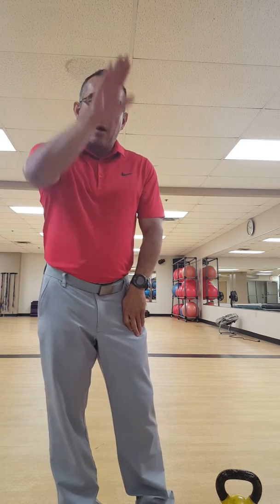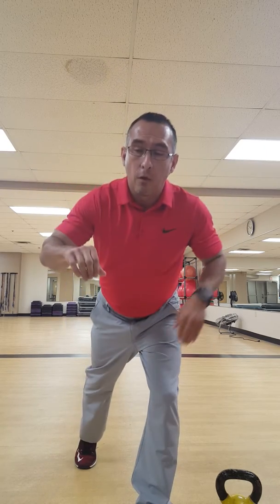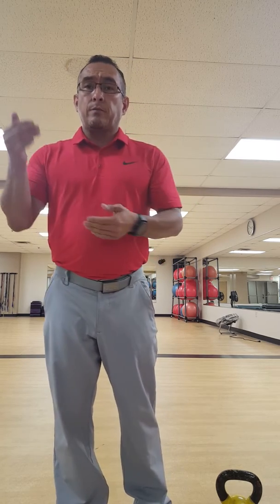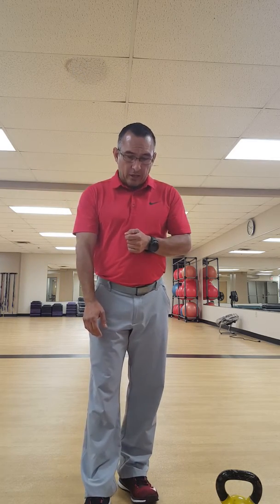Now we're going to get into the strength training circuit. Same thing — start at the top, work your way down. The first exercise is TRX push-ups: get on the TRX straps and go into a push-up. The more angle you have, the more body weight — adjust that accordingly based on the person in front of you.